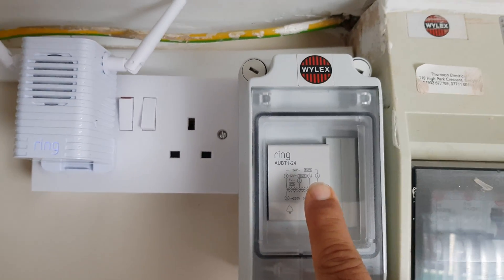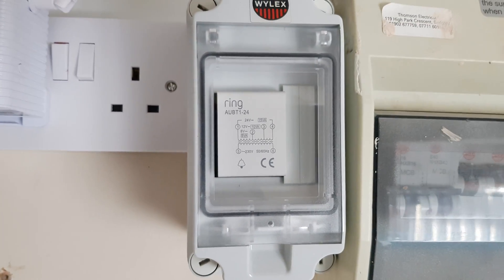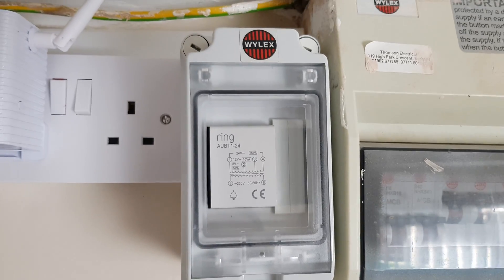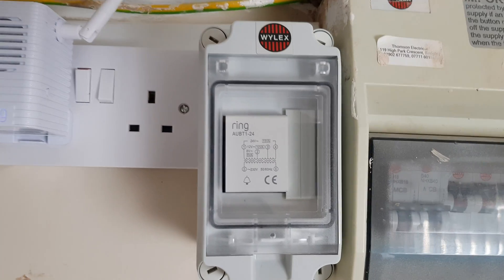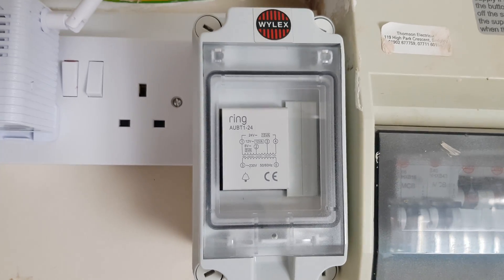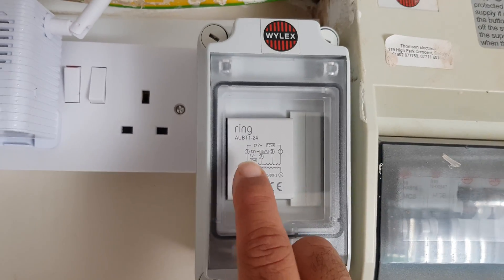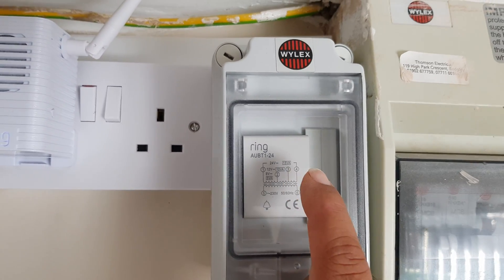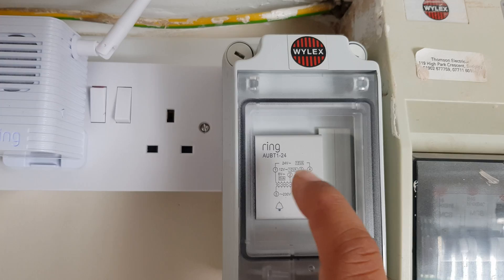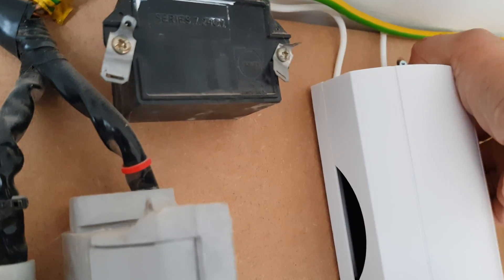I know that the doorbell spec says it should be 16 volt, but as an electrician in the UK you're supposed to have 240 volt but it fluctuates between 220 to 250. So when I tested between the two terminals — between 1 and 3 — I was getting 15 to 16 volts, which is perfect for the Ring Pro doorbell.